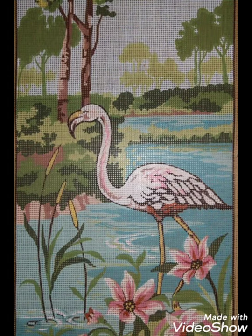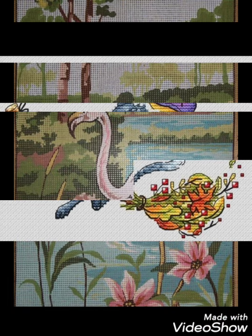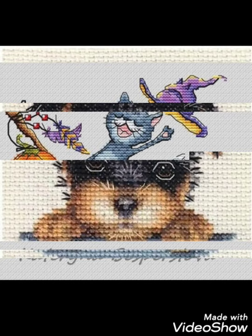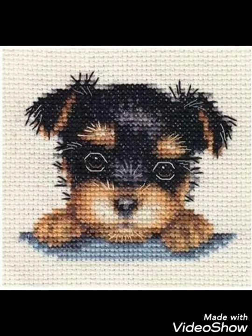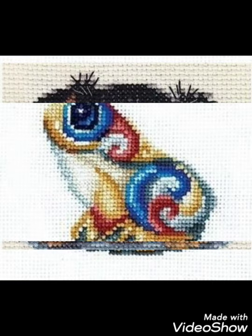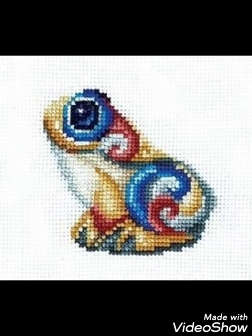I suggest you watch the video till the end and get ideas according to your choice. You can watch till the end, take a screenshot of different animal cross stitch hand embroidery designs, save them to your gallery, and use these beautiful cross stitch hand embroidery designs.